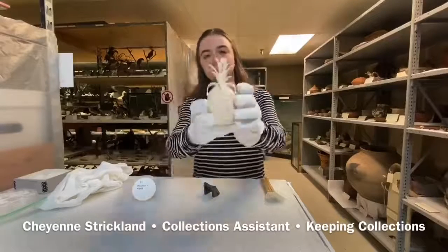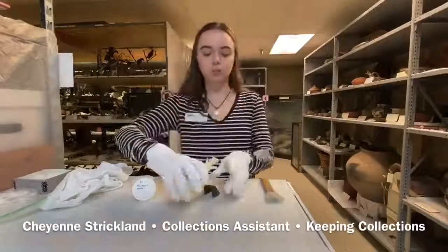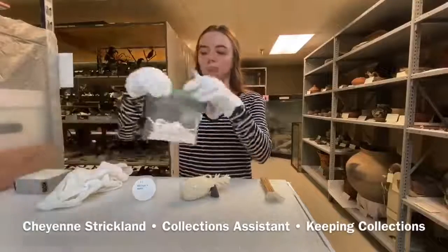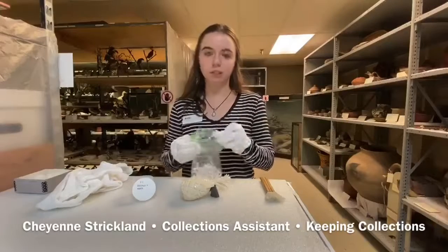If you look, it's a nice pineapple shape and you can see this number here on the top. That's actually what we use to help us identify it. When I look that number up in our database, that's going to tell me where it came from, who it came from, things like that.